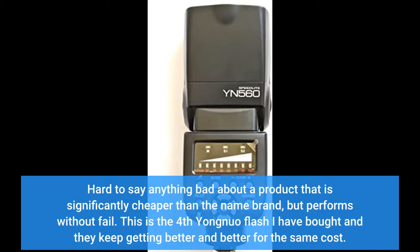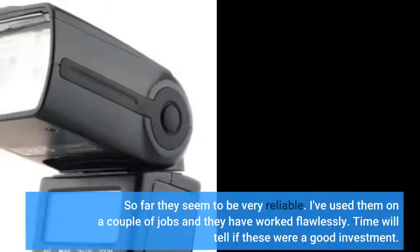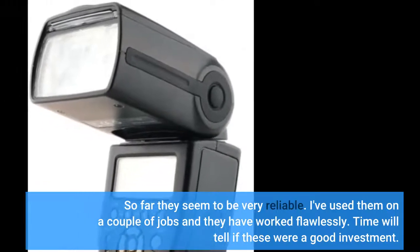This is the fourth Yongnuo flash I have bought and they keep getting better and better for the same cost. Yes, they may be made a little cheaper than the name brand, but I haven't seen any huge issues with quality. Will definitely add to my collection as I need them. So far they seem to be very reliable — I've used them on a couple of jobs and they have worked flawlessly. Time will tell if these were a good investment.